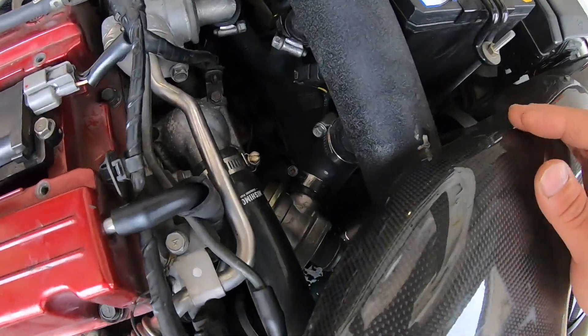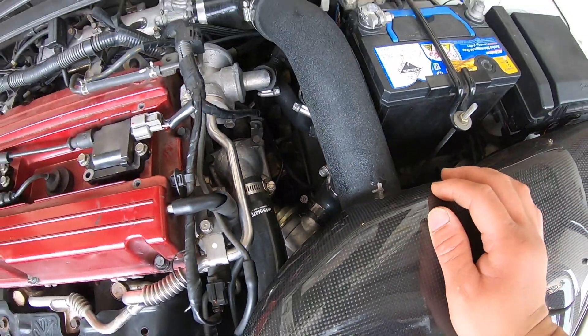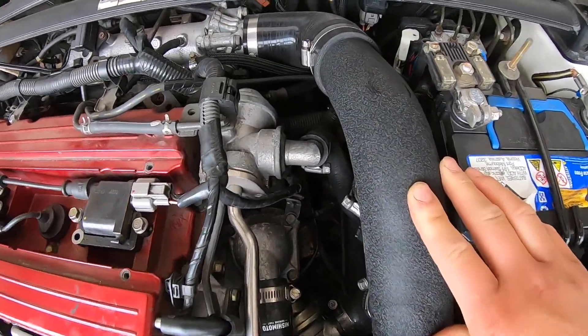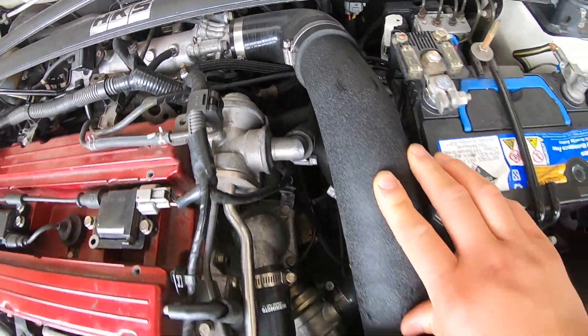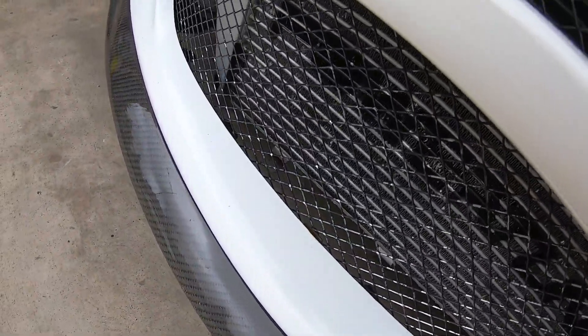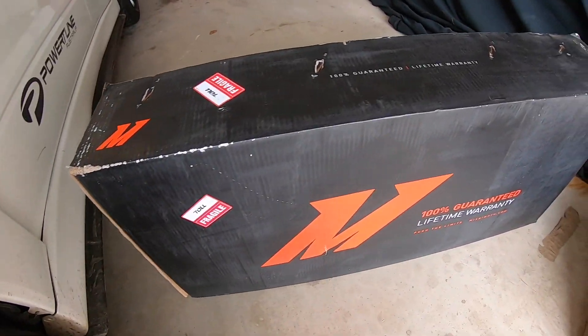As you can see, I'm still running the factory blow-off valve for the EVO 8. I've got upgraded hot and cold side Plasmaglow intercooler piping kits, but I'm still running the factory intercooler. I just thought I'd keep it all as one, so that's why I just bought the whole kit.